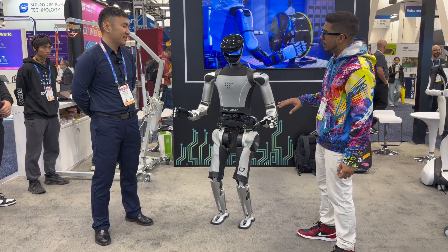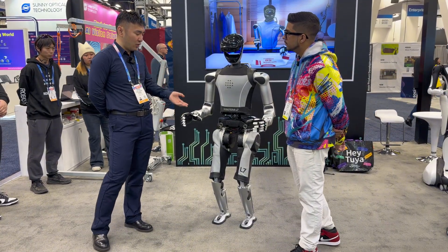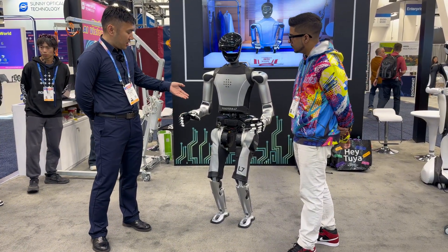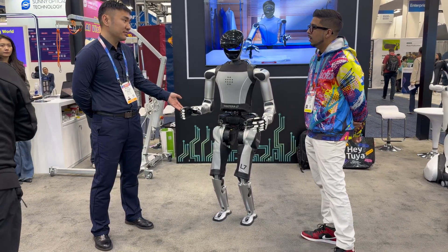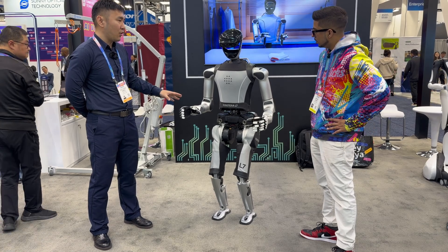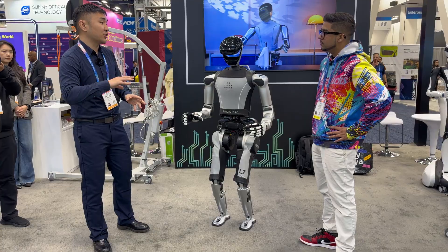Tell me more about the robotic hand you have here. This is called the X-Hand One. We built it ourselves and also sell it independently. Currently, X-Hand has a very high payload with 25kg maximum — so it's very capable of carrying the weight for boxing and also sorting packages.